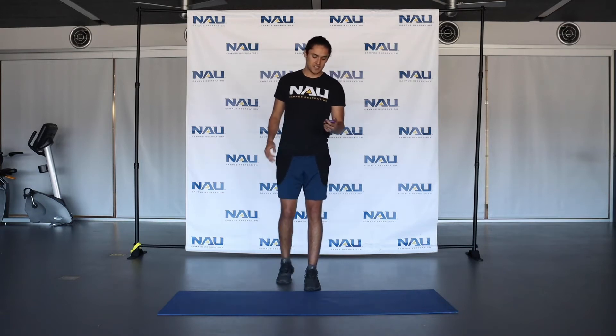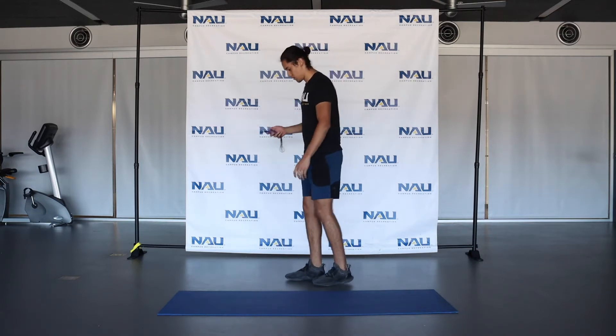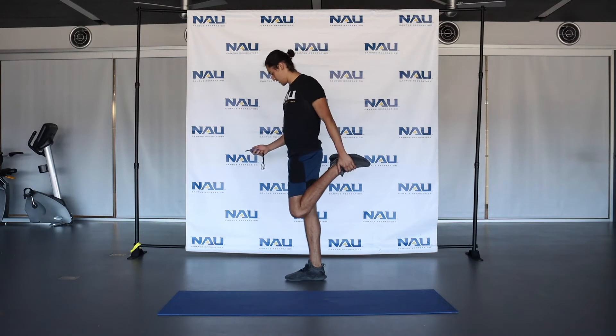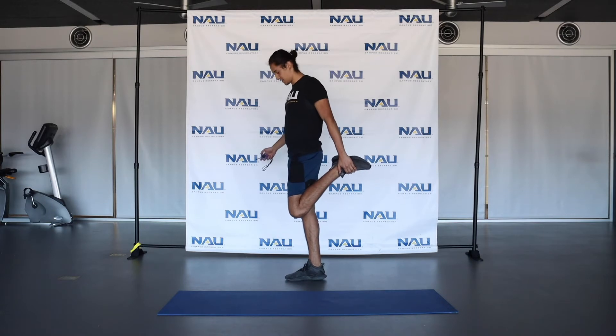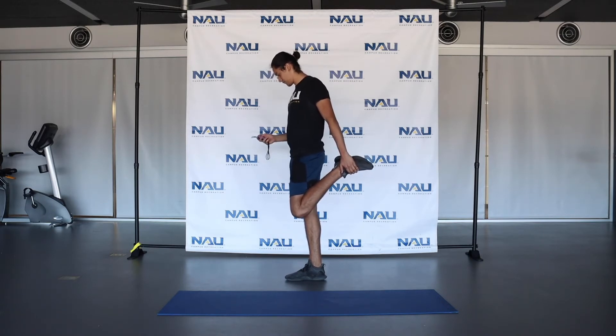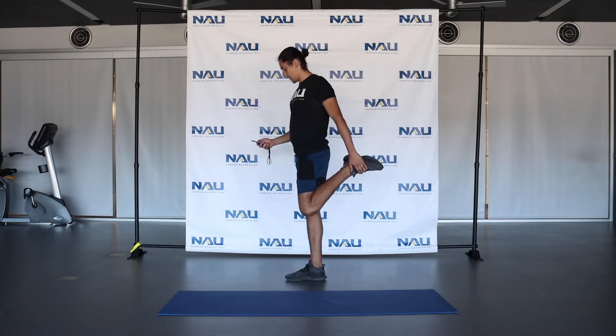We're going to switch sides now. I'll show you from the side angle. Grabbing that and holding it here, keeping that balance — 15 seconds again. A couple more seconds here, go ahead and release.